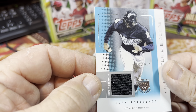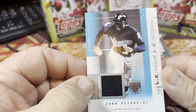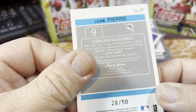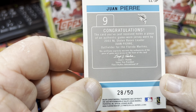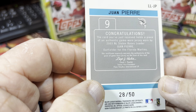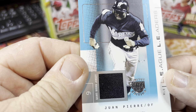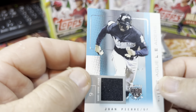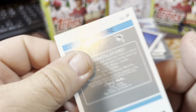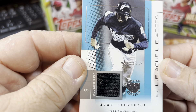Juan Pierre game-worn jersey card — another one of these Limited Edition Skybox cards, numbered 28 out of 50. The card reads that it holds a piece of authentic game-worn jersey worn by 2003 NL stolen base leader Juan Pierre. I didn't know he was a stolen base leader — that's pretty sweet. This is from 2004 Fleer.